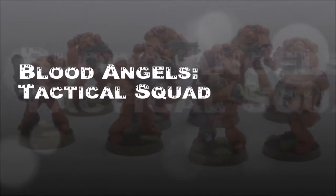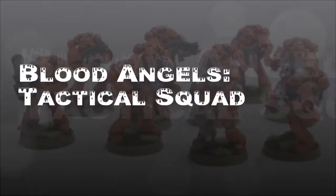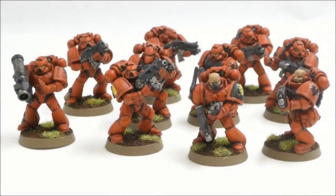Welcome to another Blood Angels painting tutorial. In this one we're going to look at the basic tactical squad. This particular squad I painted up very fast — there's going to be some core troops. I don't know how often I'm going to use tactical marines in my Blood Angels army, but the idea here is just to fill in my army list.